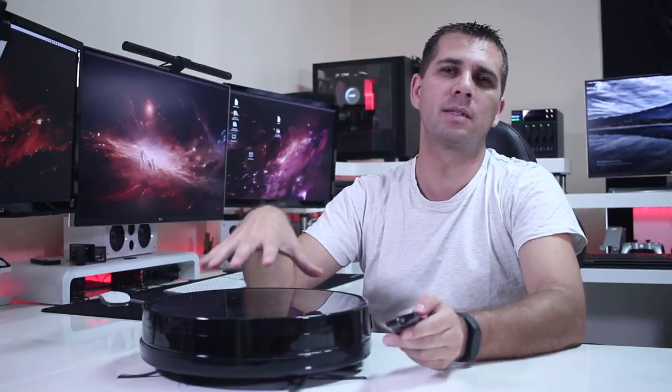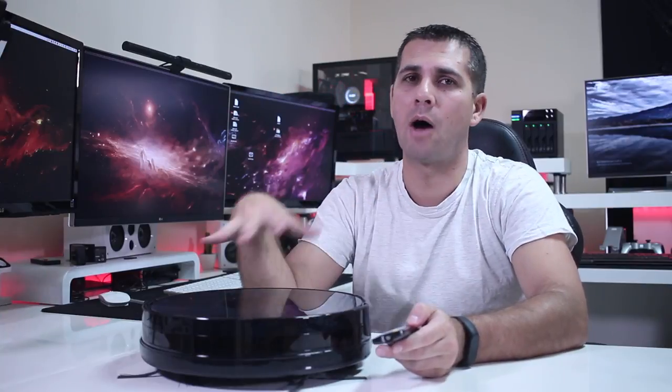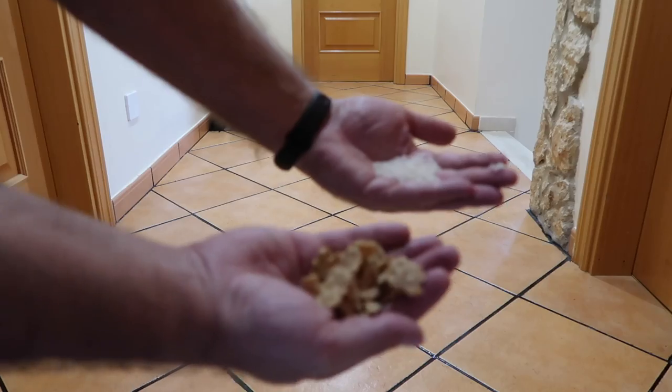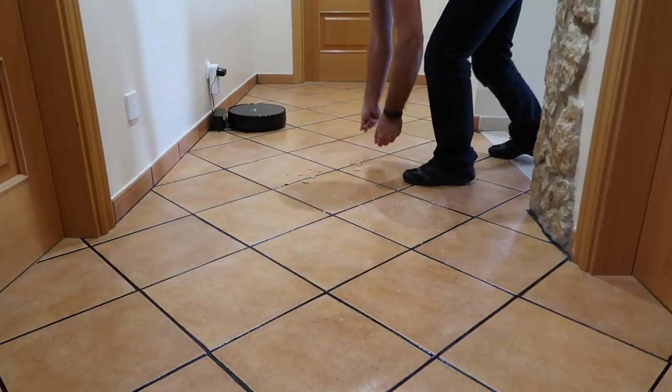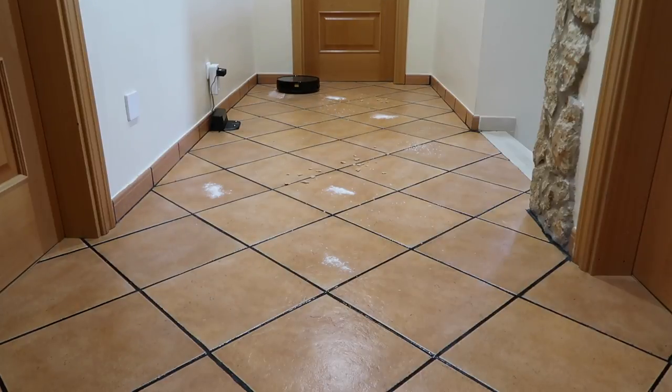It has a few working modes, but I found the most useful in my case was the automatic mode, or full auto, where it will zigzag or go randomly over the area of the house we choose. I performed three kinds of tests — the first was in terms of suction and cleaning itself, and I used three kinds of products: cereals, rice, and flour.